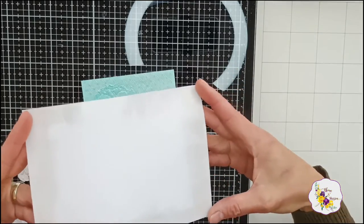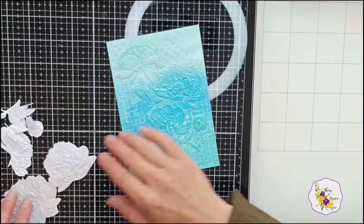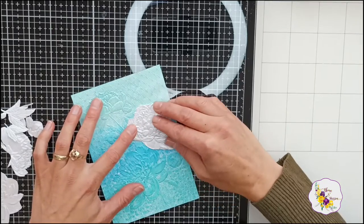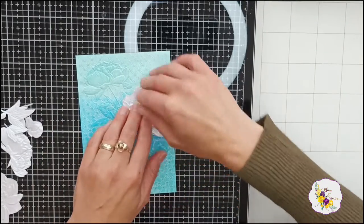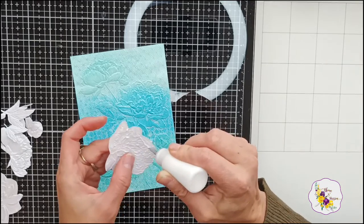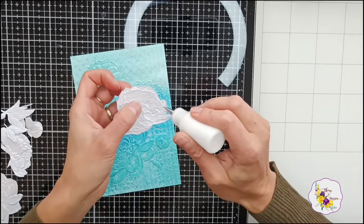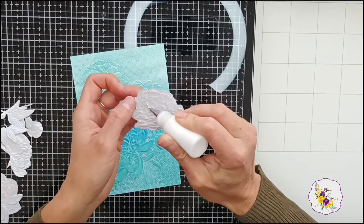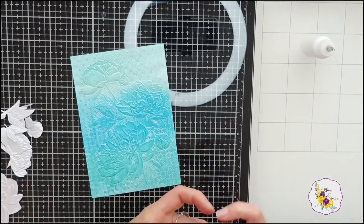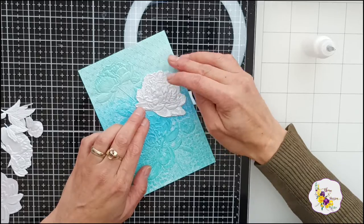I have the sides of this all heat embossed. Now I'm going to glue on the embellishments — the ones that are going to be sitting flat on the card. I'm using a quick-grab glue, and this is Cosmic Shimmer acrylic glue — it's a really strong and nice clear-drying glue. I love using this one.